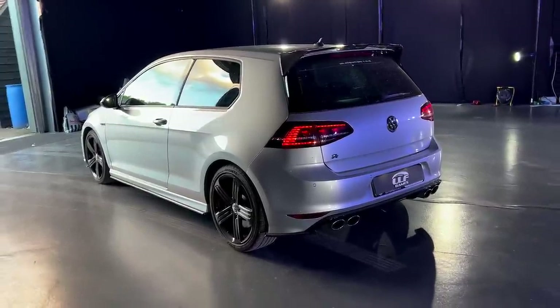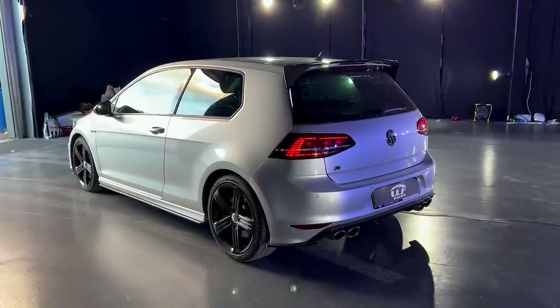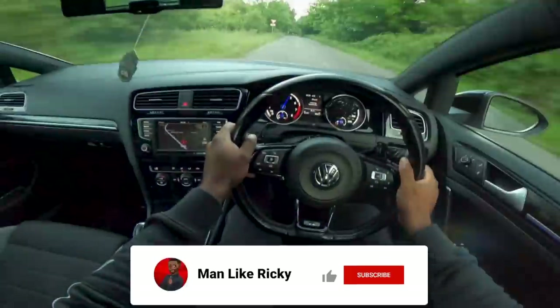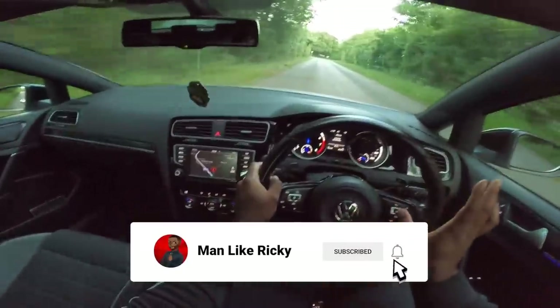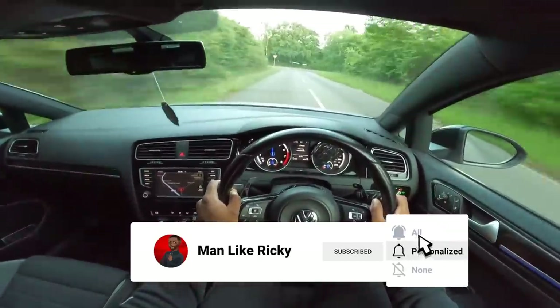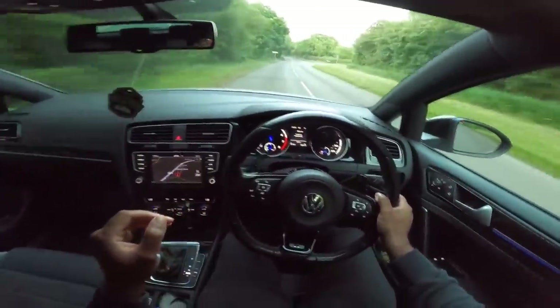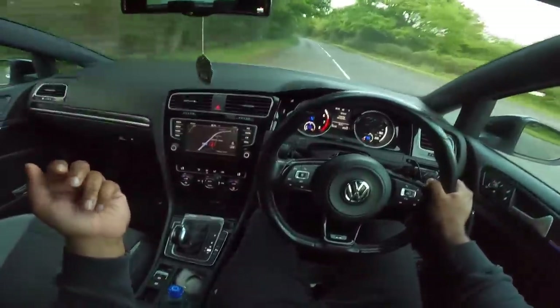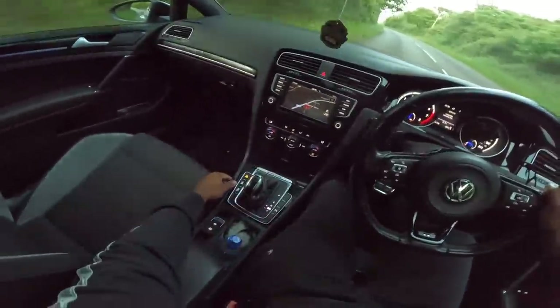So yeah, that's the Golf R — we're now going to go for a POV drive and see what she's like. Mark 7 Golf R — I'll just leave it in auto, you can still manually use the paddles. It sounds pretty cool, it's got this really bassy note. Let me check — have we got it in race mode?